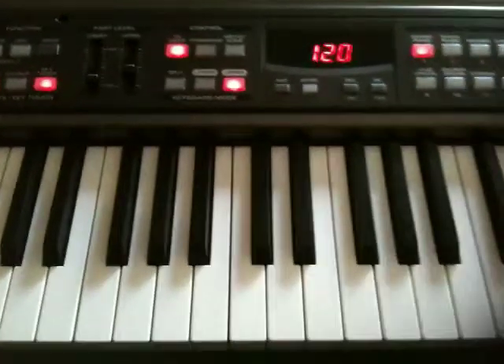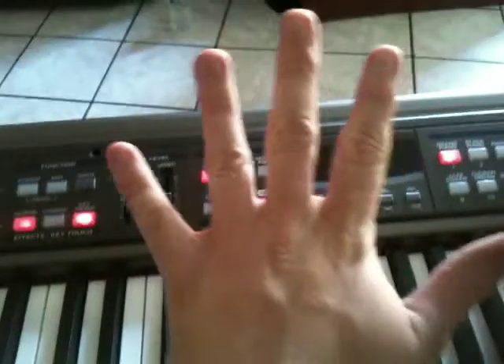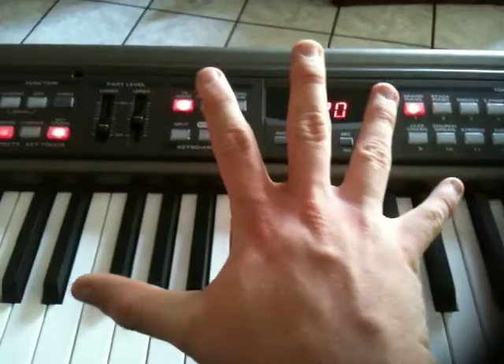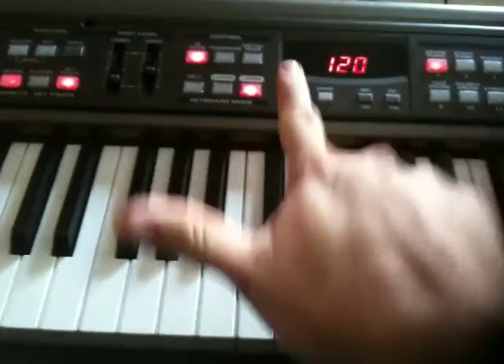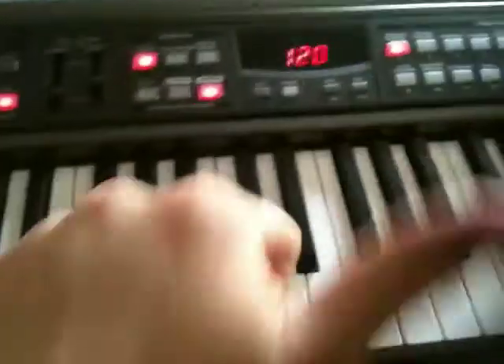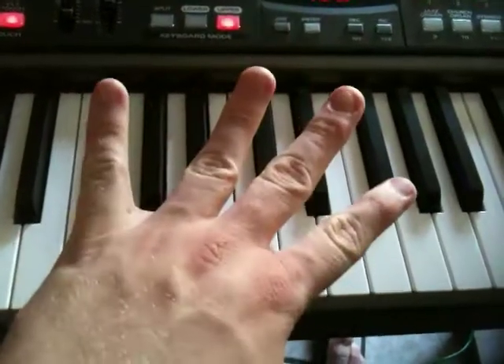Alright, so we have our two hands. There's one, there's the other, in case you didn't know what they look like. And what we do is we assign numbers to our fingers. We start with the thumb, and we go 1, 2, 3, 4, 5. Same on the other side — thumb out, 1, 2, 3, 4, 5.